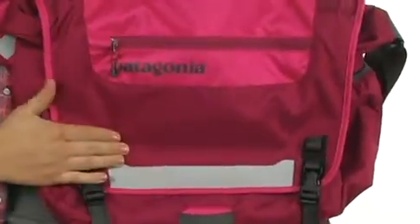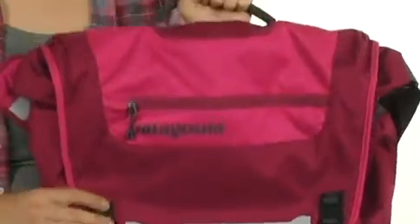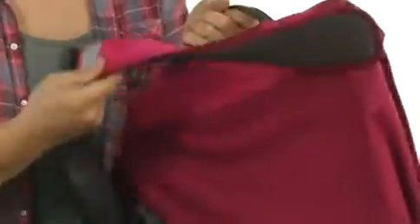There's reflective materials, so that way you can be seen in low-light situations, and a couple different carrying options. A quick handle at the top, and a padded cross body strap is really nice.